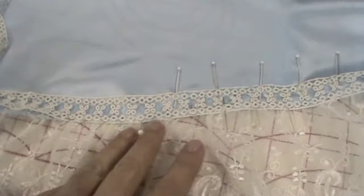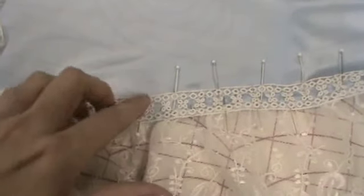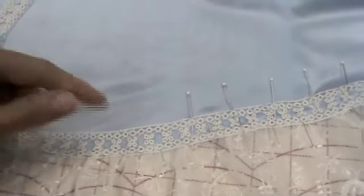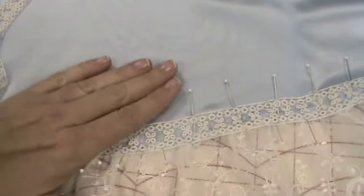You're going to turn it over, trim off the hem allowance next to the stitching, then come back to the front and zigzag the top of this. Once all of this has been zigzagged in, I'm going to come back and add a second layer on top, butting the two headers together and zigzag on that. I'll come back and show you that part.